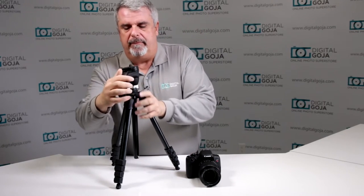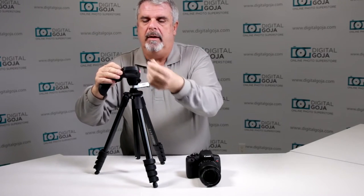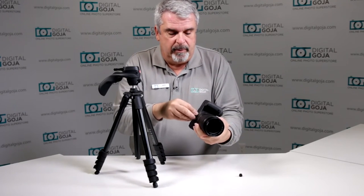Can I use a standard tripod on my brand new Rebel T6i? Absolutely. This happens to be one of the smaller lightweight Manfrottos. This one is very simple to work with — it has a standard quarter inch thread, and notice that that is the standard quarter inch thread on the bottom of your Rebel.